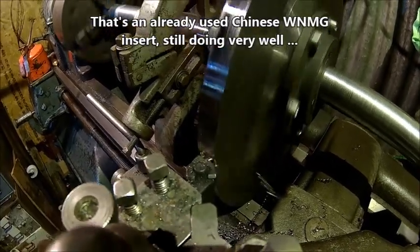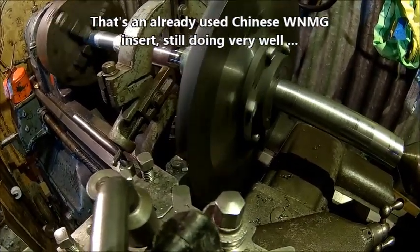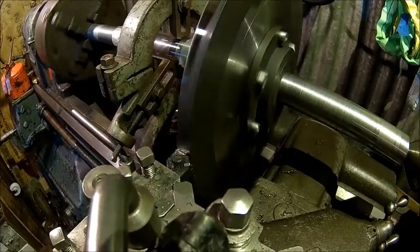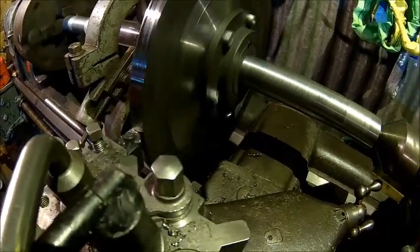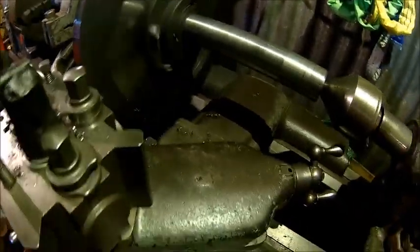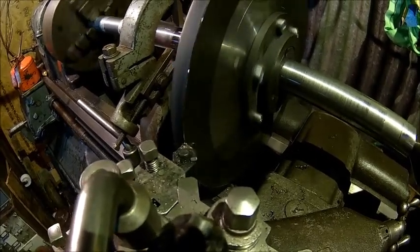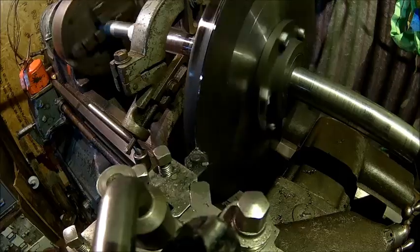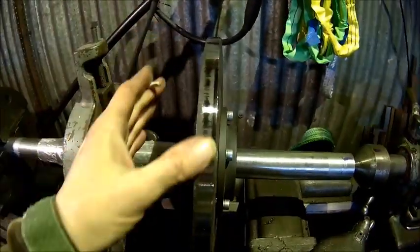This insert is a Chinese WNG — it's actually well used already, but I didn't want to use a new one because of that mill scale that builds heat so quickly. So we're now doing a full cut. I think the chatter is actually coming from the cutting.